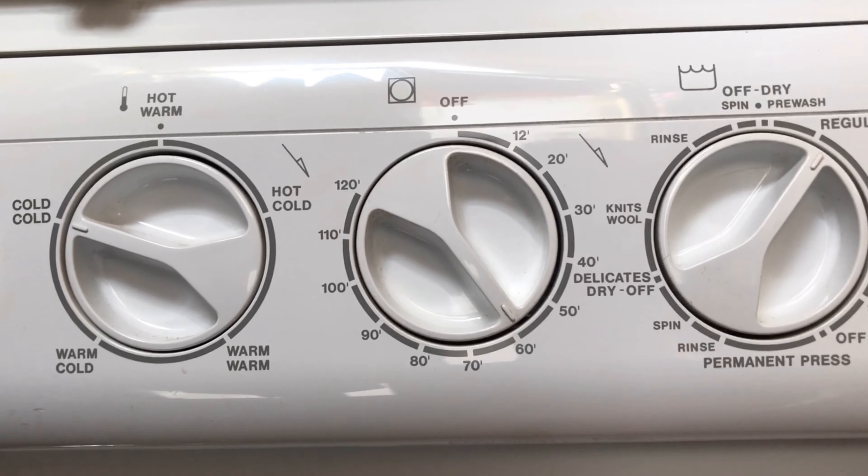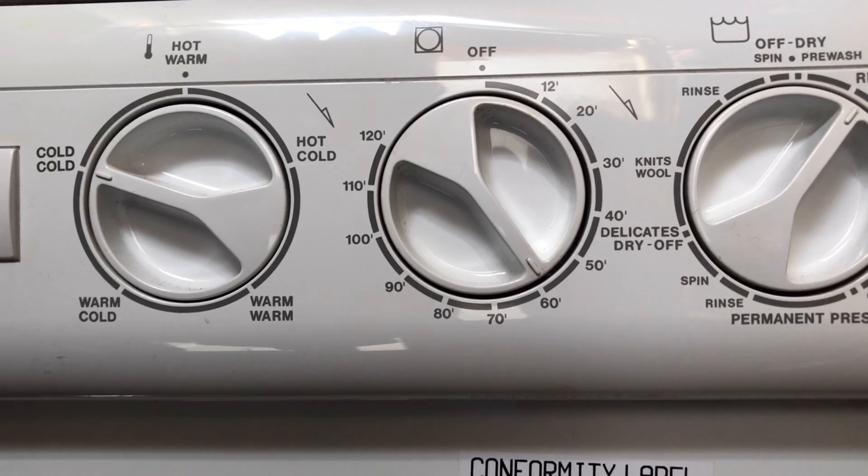It is a 110 dryer, so it's not going to dry your clothes as well as the dryer at your house.